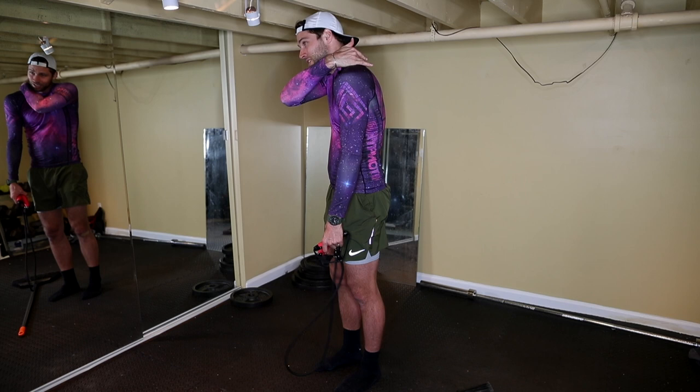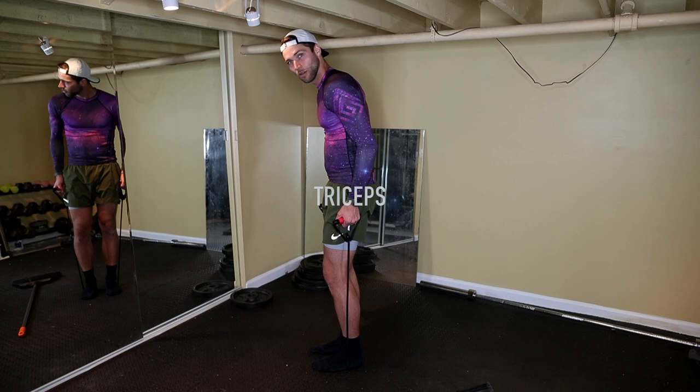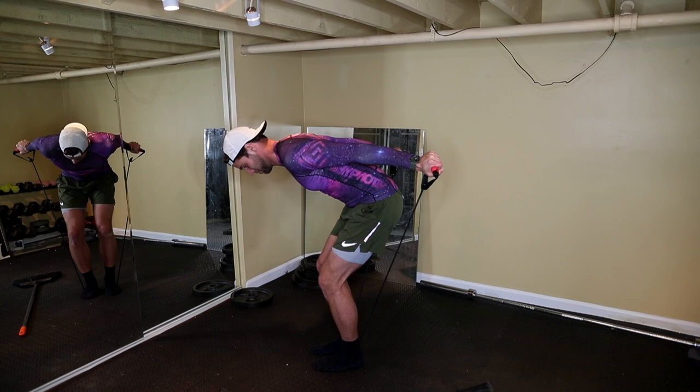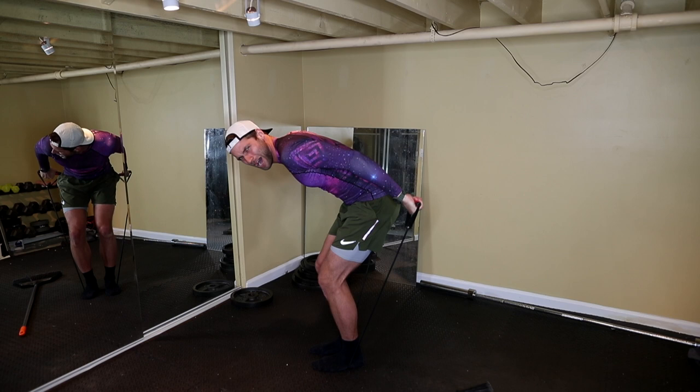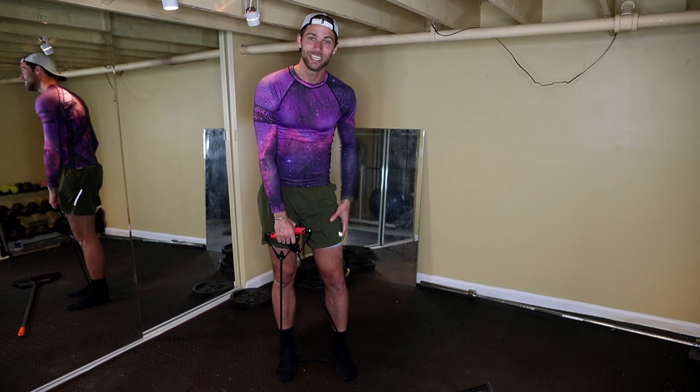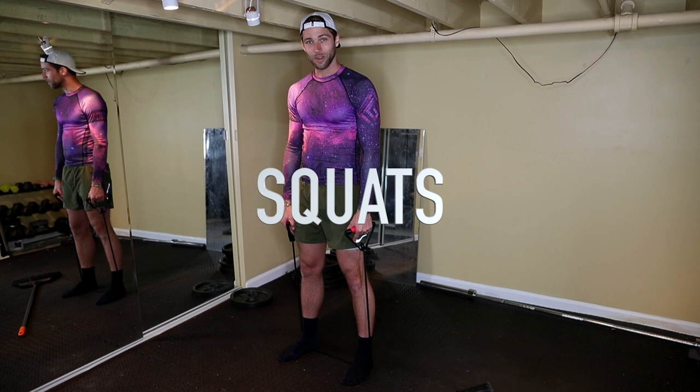Now we're going right into the triceps. Feet back over, we're gonna bend over, put your triceps parallel to the ground, and extend — slow. A fun little variation is to rotate. I haven't done triceps in a minute! Now we are going to take it to the lower body — legs and butt. We are going to do squats. Put your legs nice and shoulder-width apart, bring the band up right here, and all we're going to do is squats.